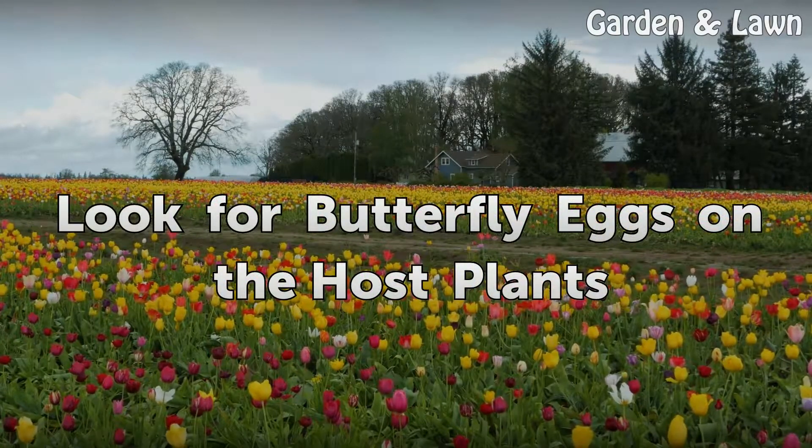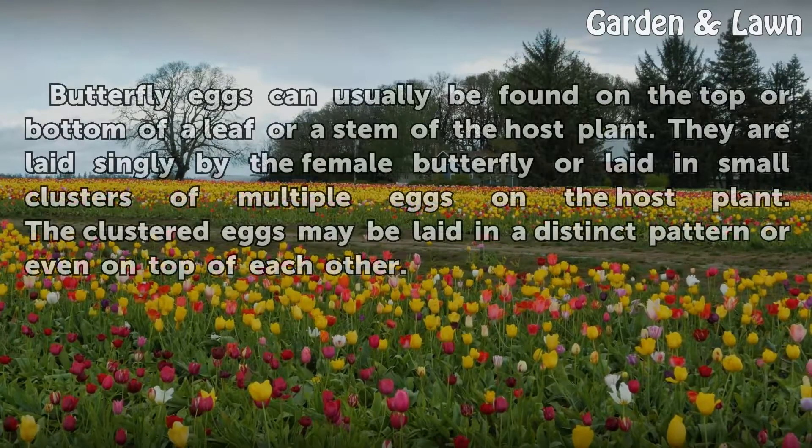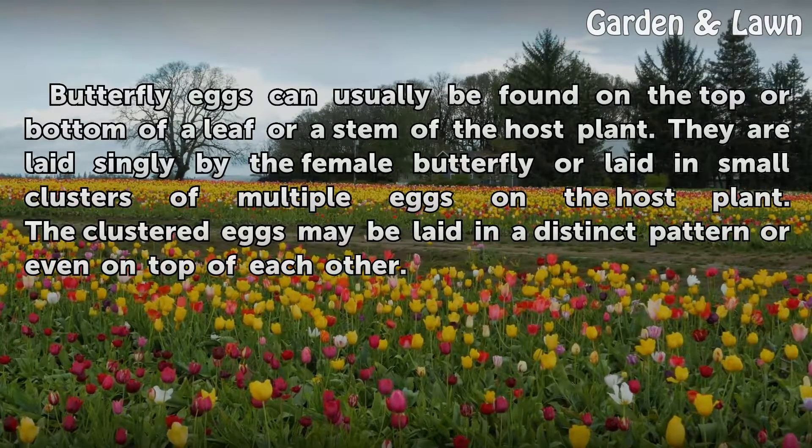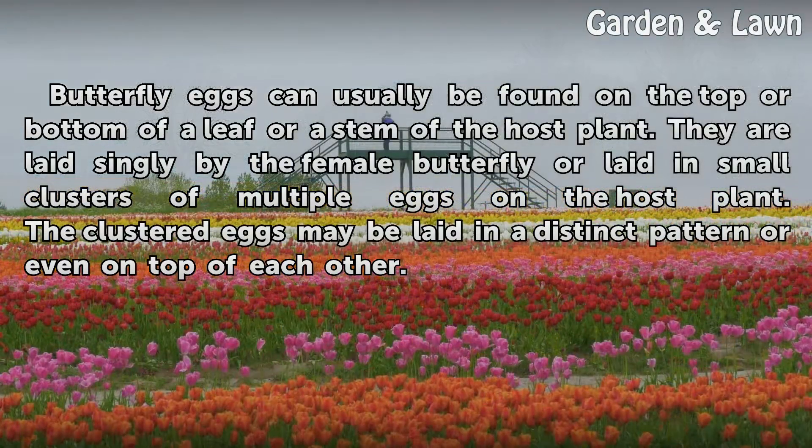Look for butterfly eggs on the host plants. Butterfly eggs can usually be found on the top or bottom of a leaf or a stem of the host plant. They are laid singly by the female butterfly or laid in small clusters of multiple eggs on the host plant. The clustered eggs may be laid in a distinct pattern or even on top of each other.